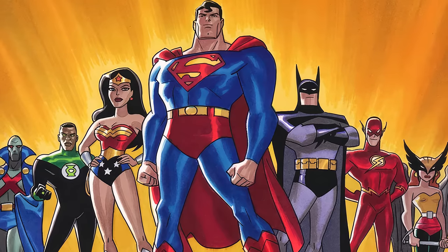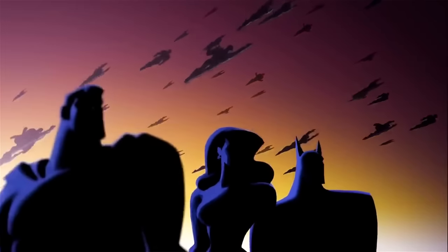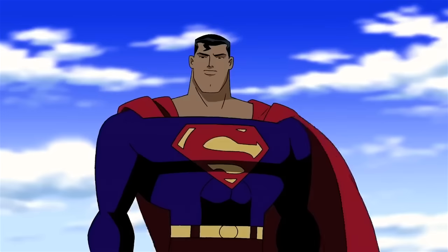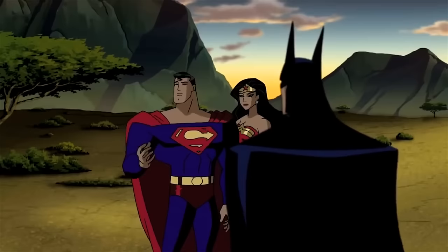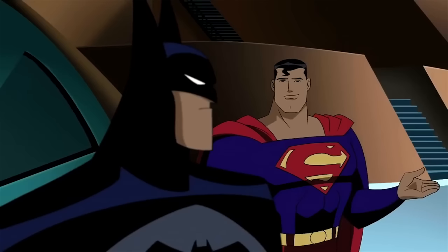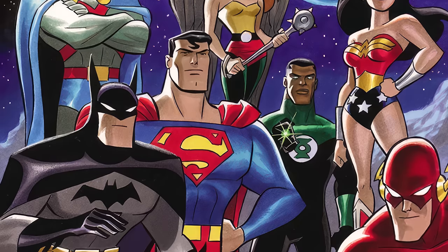Next up is another one of my favorite looks or redesigns for Superman, just modifying his classic look. That is the Justice League and Justice League Unlimited Animated Series, which kicked off in 2001. Again, it's in Bruce Timm's art style, and it's just a modified version of the Superman Animated Series look. I absolutely love it — as far as super suits go, it's the classic red and blue Superman suit, but I had to mention it because this version of Superman is a staple for many of us.